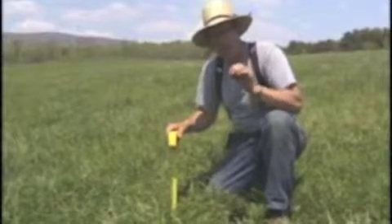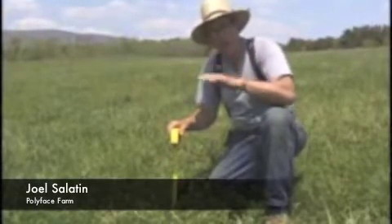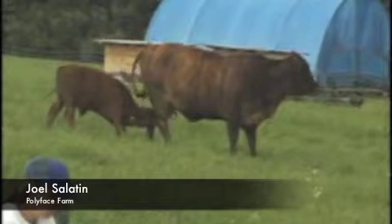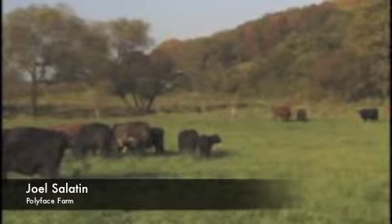The principle is that every species has a growth curve, a biological-esque growth curve. We don't want to graze these infant grasses, and we don't want to let it get so old that it turns into dormancy and lignifies.